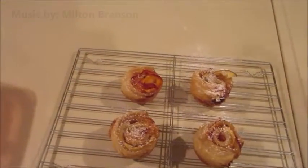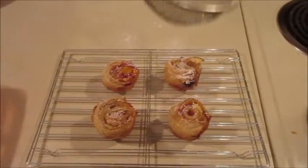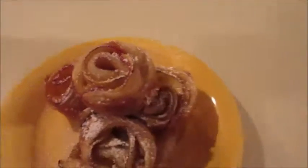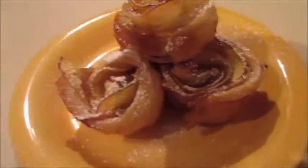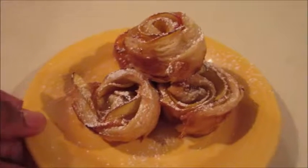To bring out the rose shape and break up the monotony of colors a little bit, I threw on some powdered sugar — so you can kind of see what I was doing there. And there you have it, beautiful peach pastry roses! They're delicious, super easy, and super quick. I love you guys for watching, I'll see you next time, bye!